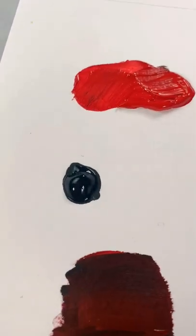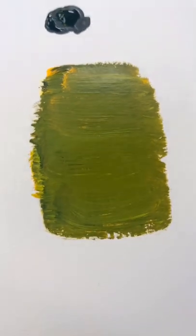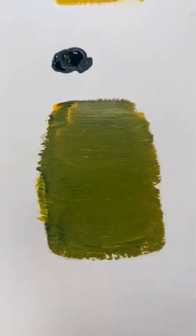We have the red — add in a little bit of black and we get the darker version. But if you try to add yellow and black together you get green, which is not cool. That's not the color we want.